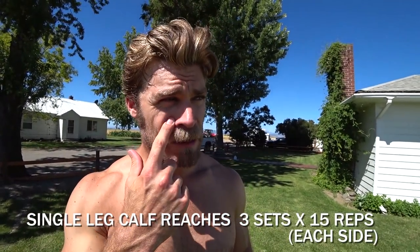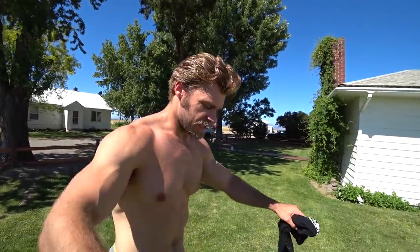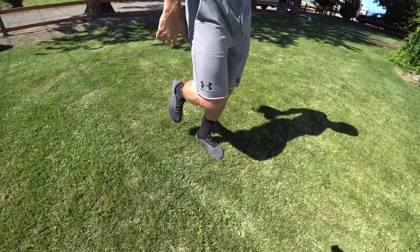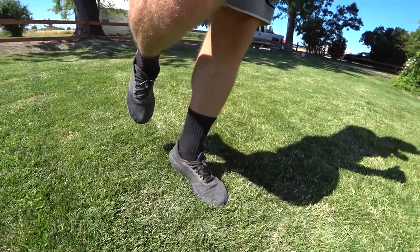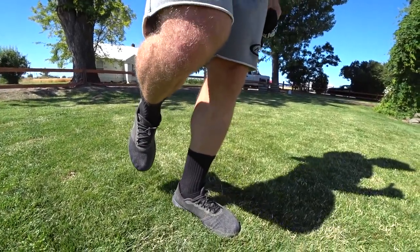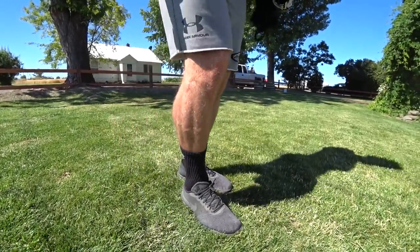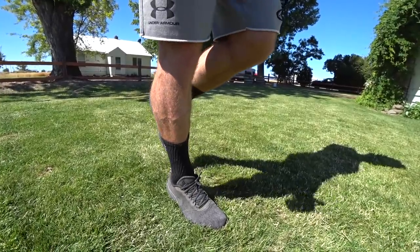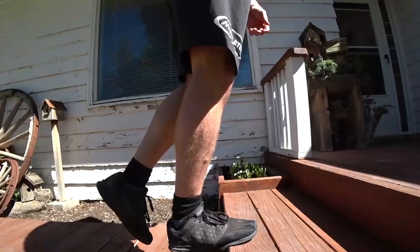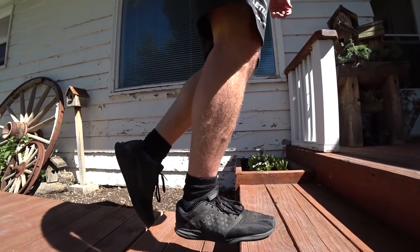Now it's time to hit those calves with some single leg calf raises. You can do them elevated or on the ground — just raise one foot up, elevate the heel, squeeze, and bring it back down. Slower is a little more difficult because of the balance on the balls of your feet. For extra difficulty, do it on a platform like a stair so you get more stretch — bring the heel lower for a full stretch in the calf, then extend up to the top for a full contraction, squeeze and lower back down.